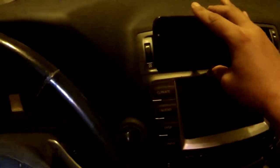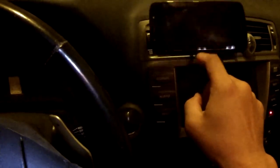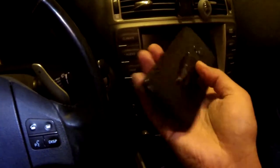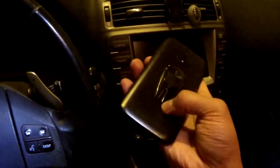I do have some doubts on whether this will stay in the vent while driving — I guess that's something I'd have to test. But when you pull it out, there is some force you have to use, so that's promising. I think my son will like this phone holder — he's been wanting a stand or something. For ten dollars, it's not bad.